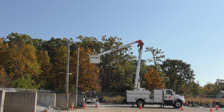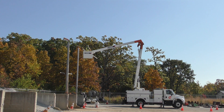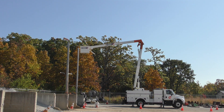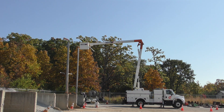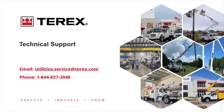Thank you for watching this video Tech Tip on custom TC55 aerial load charts. If you have any questions on this video Tech Tip or need assistance with any of our Tarex Utility Digger Derricks, Aerial Devices, or Auger Drills, call our technical support team at 1-844-Tarex4U. The number is 1-844-837-3948, or email utilities.service@tarex.com.